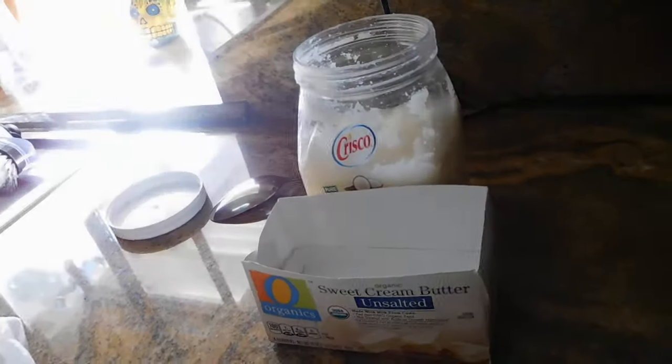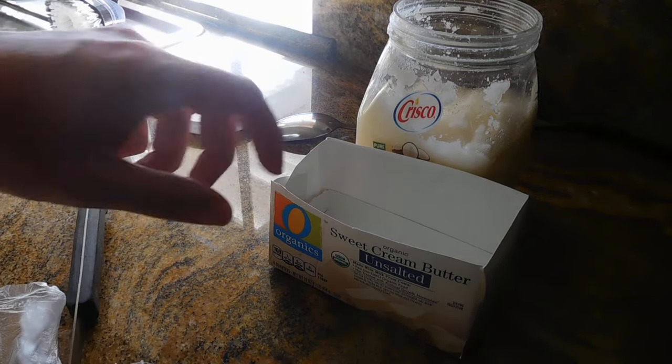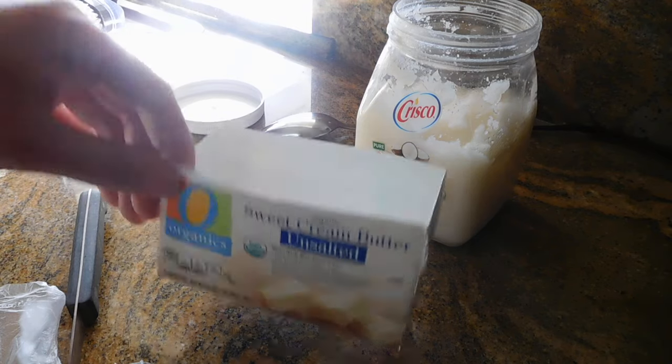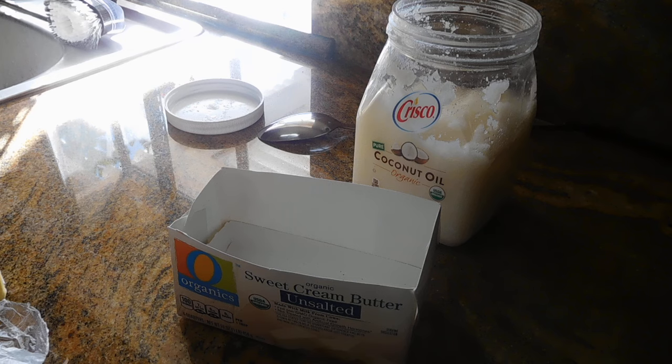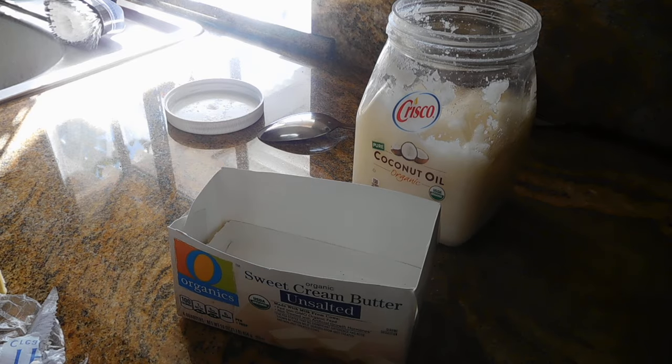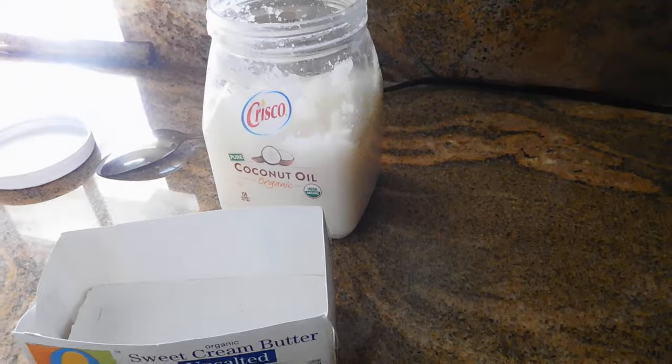The next thing you want to do is go ahead and add your oil and your butter. I usually add about one tablespoon of organic grass-fed butter since I'm only doing one cup. If you're doing two cups, you can probably do about two tablespoons of butter. Go ahead and drop that right into the coffee pot.